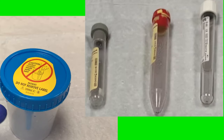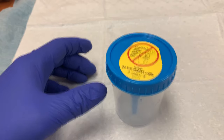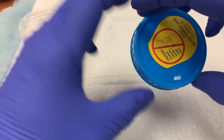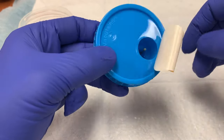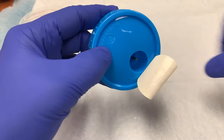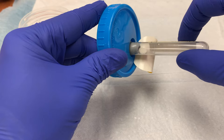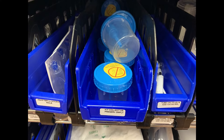The specimen cup used at St. Mary Mercy Hospital is compatible with these vacutainer tubes. It is a small cup with a blue lid. The lid has a straw that protrudes to the bottom of the cup. On top of the lid is a yellow sticker that conceals the vacutainer port, which contains a rubber shaft that protects and conceals a needle. To use this cup with a vacutainer tube, simply insert the top of the tube into the opening and push down until the needle enters the tube.